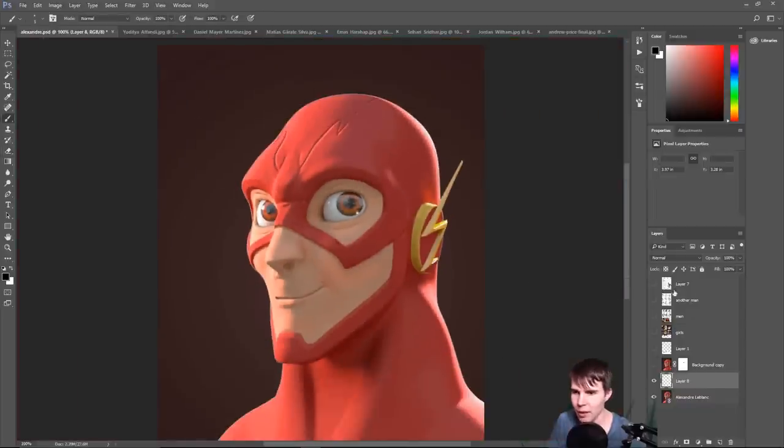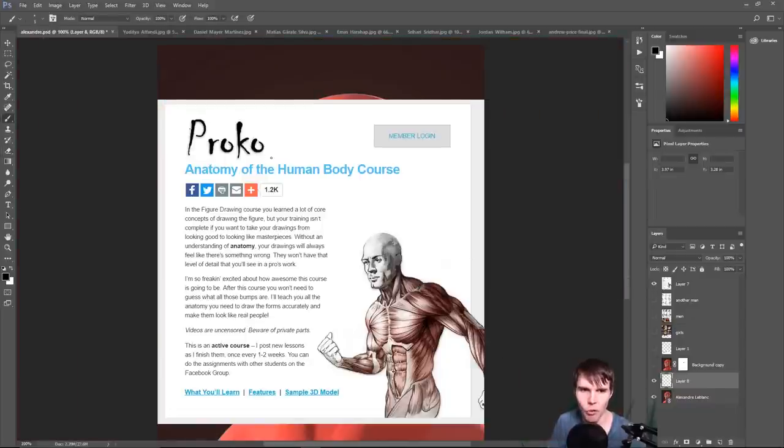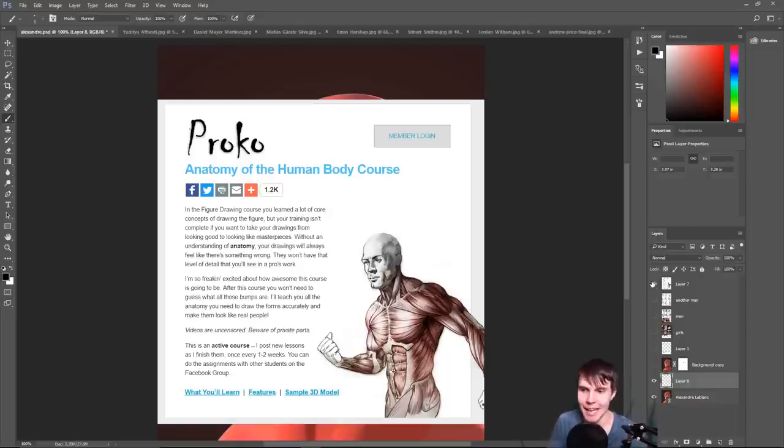There is a course I would recommend, by the way — Proko.com. He's a guy I actually interviewed for the podcast. He makes some really great videos. He's got free ones on YouTube, and this is from his anatomy course where he did a whole study on the human body. So check that out if you want to take your characters to the next level.